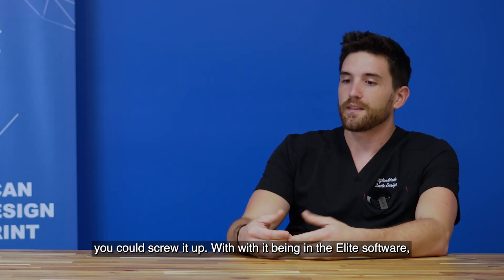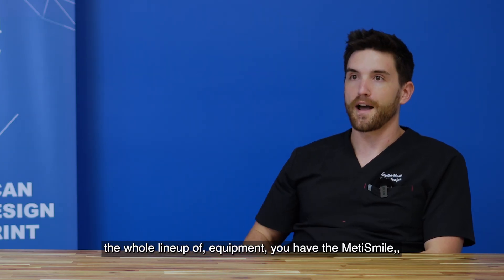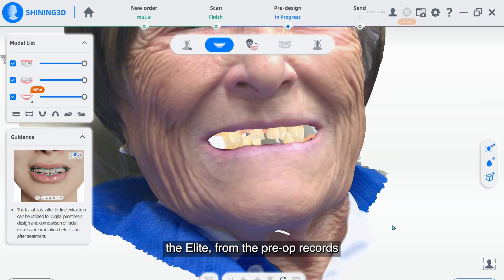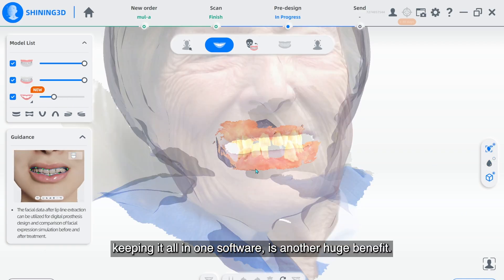With it being in the Elite software, it puts that task in the hands of the user. And if you have the whole lineup of equipment — you have the MediSmile, the Elite — from pre-op records to surgery records to post-op records, keeping it all in one software is another huge benefit.